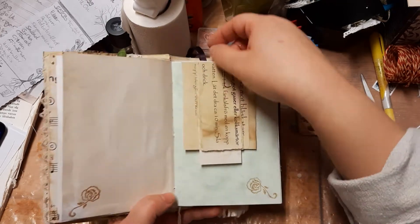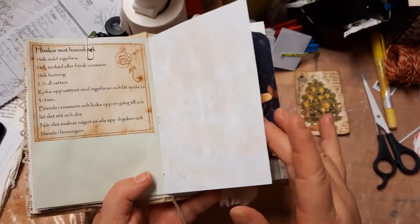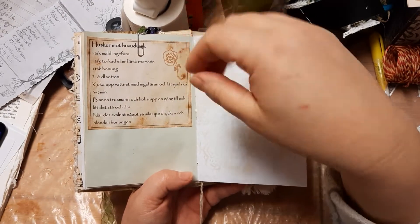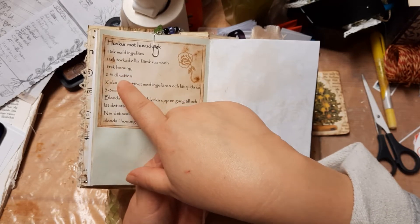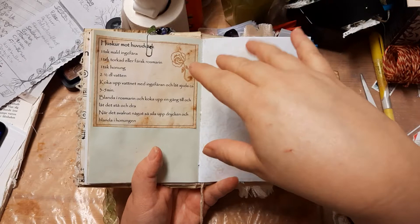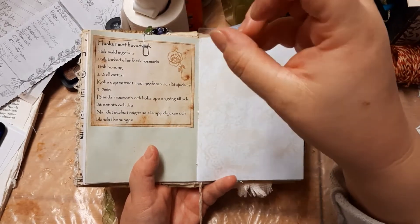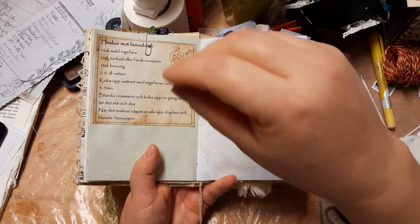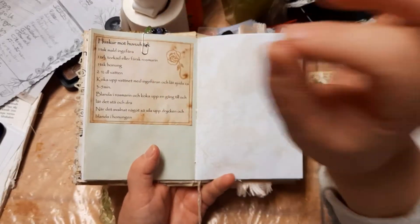Here are some more household remedies — he can put them in or throw them away if he wants. I made this paper clip with a little dangle thingy. Household remedy against headache: take one teaspoon of ground ginger — the dry ground form — and one teaspoon of dried or fresh rosemary, one teaspoon of honey, and two and a half deciliters of water, that's about one cup. First you boil the water with the ginger and let it simmer for about three to five minutes, then mix in the rosemary and let it boil again real quick.